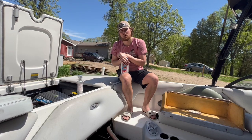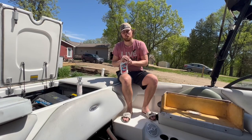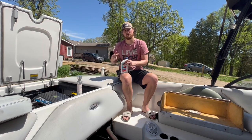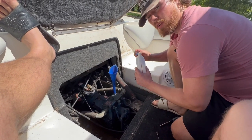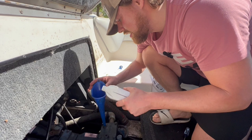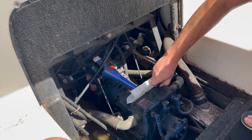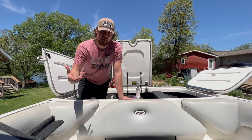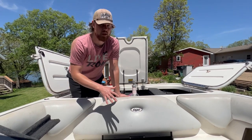We de-winterized the boat earlier today — if you guys want to check that out, click the link in the upper right-hand corner. Before we got started, we ran the engine and got everything up to temp. That makes it easier to pull those fluids out because they're nice and warm. We put enough in so it's above low and below high. The fluid is clear so you couldn't really see where you were at — we actually overfilled it and had to pull some out a couple of times, but we finally got to the right level.